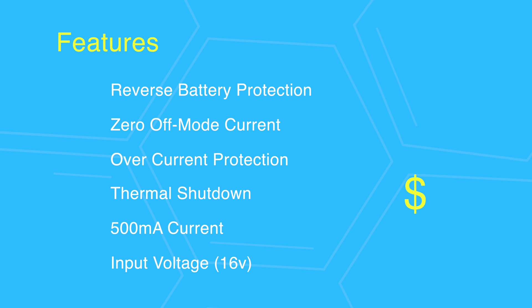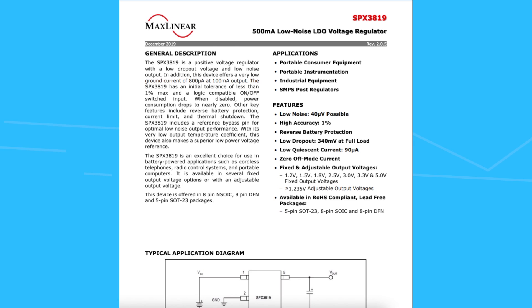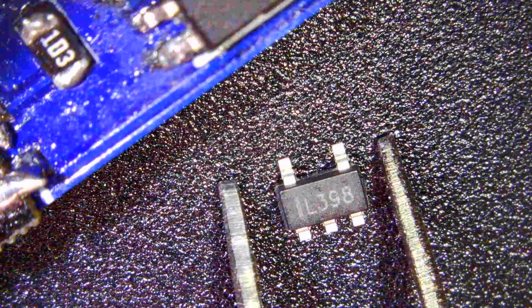Last but not least, it's very cheap — somewhere from 20 to 60 cents depending on quantity; you can even get 20 of them for a buck or two from China. This LDO comes in two versions: the first is a fixed output voltage for popular values like 3.3V or 5V, and the second is an adjustable output voltage version where the output is controlled using resistor ratios. I have only used the fixed 3.3V version since the majority of my MCUs and sensors operate at 3.3V.